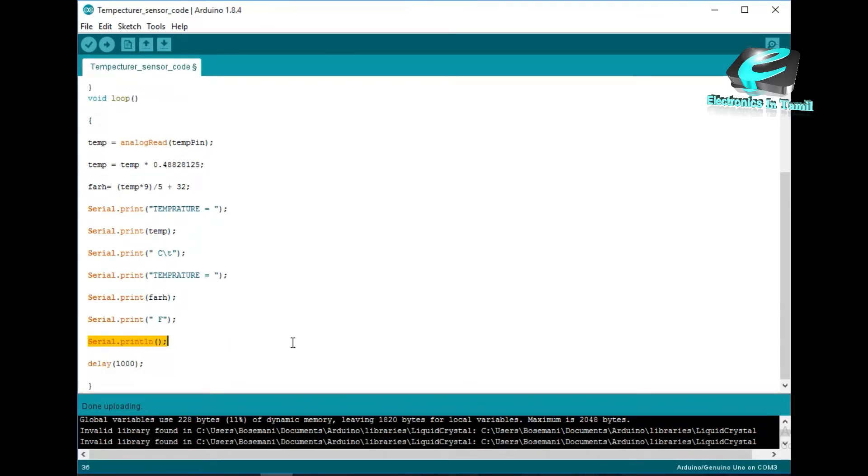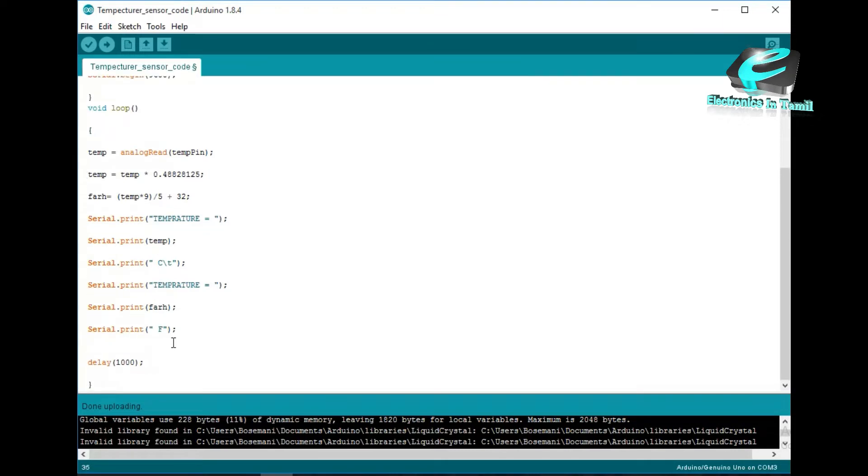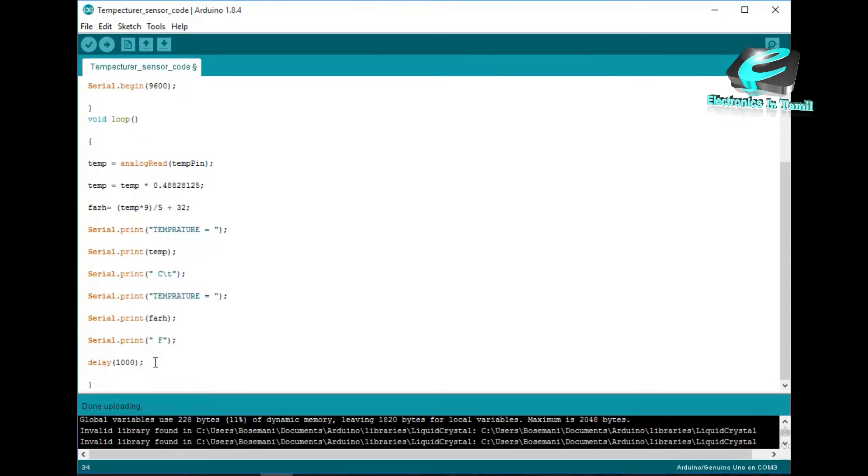If you are looking at the code, you will see there is a baud rate set. You can see the readings in the serial monitor and add or delete values.